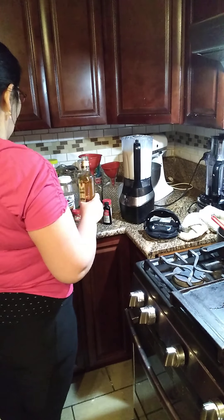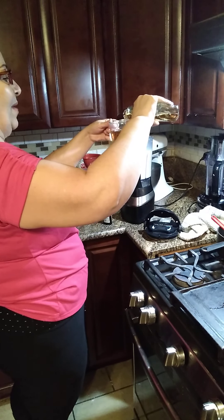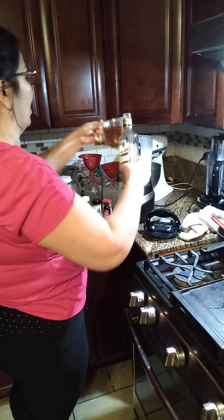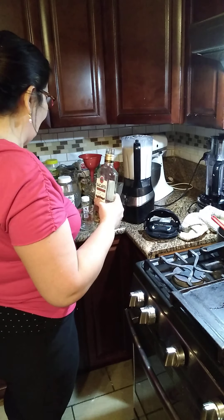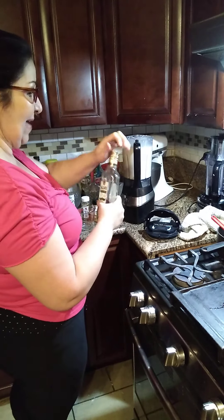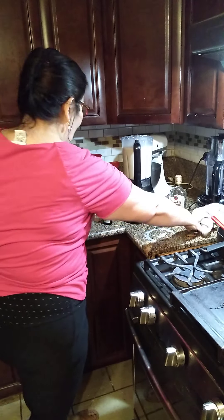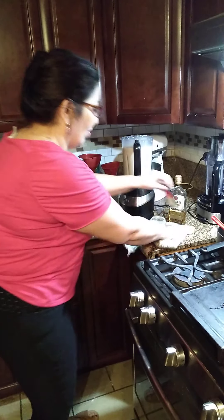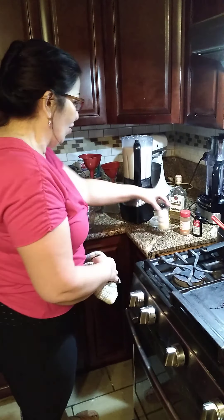To this we're going to add one cup of Bacardi rum — una taza de ron Bacardi. You can add whatever amount you want. If you just want one cup or less, you can add it and leave it overnight, then drink it the next day.